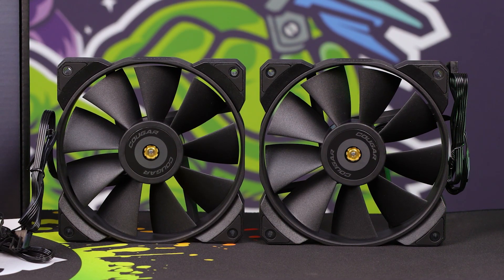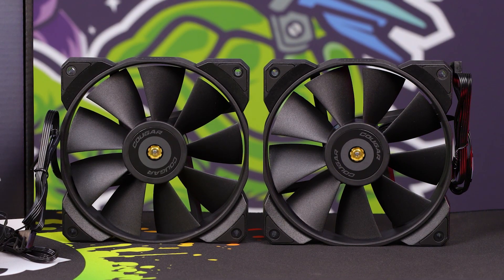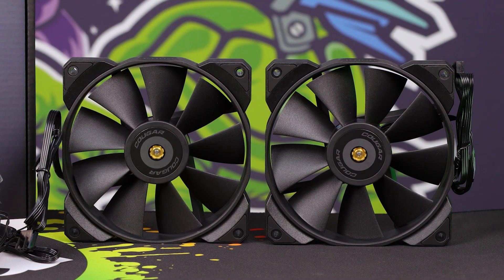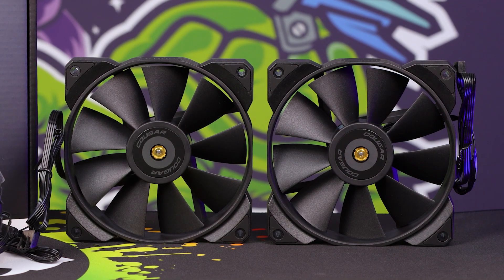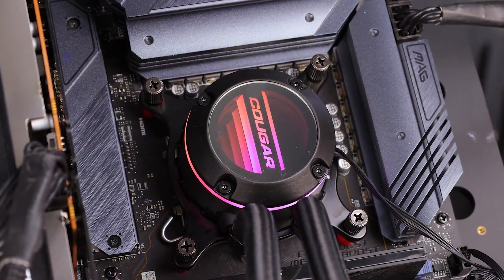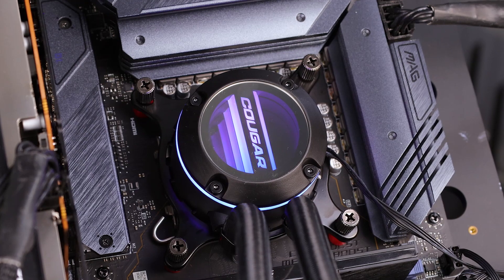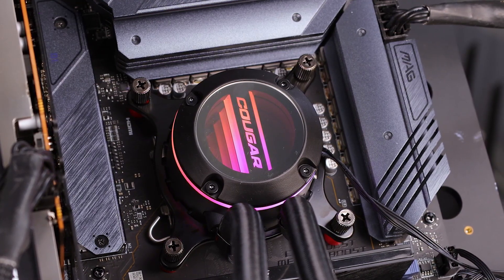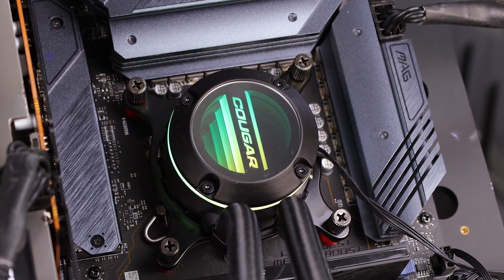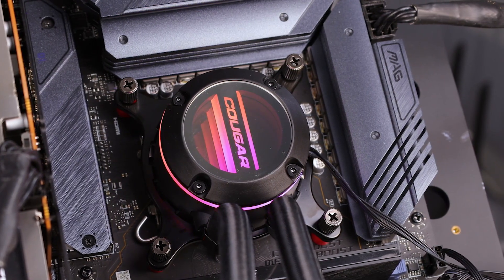I love that in the packaging they label all of the standoffs for the different socket packages, so you're not going to confuse your Intel with your AMD fittings. They're nicely packaged separately rather than lumped all in one bag. That's a nice little touch, especially for newer users — it's very easy to identify which fittings you need. Nice touch, Cougar.